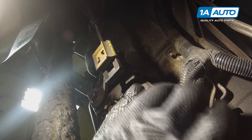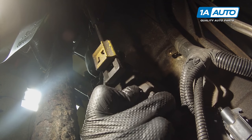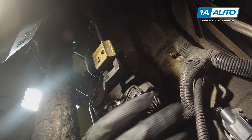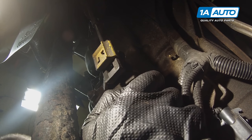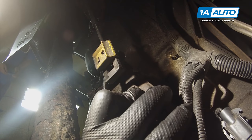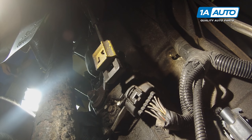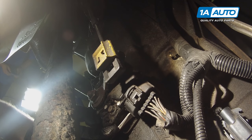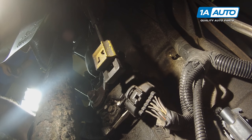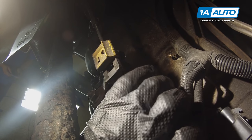Disconnect the electrical connector from the switch by pressing in the lock tab and pulling the connector off. It's a little tricky with the four-wheel drive and the front driveshaft here. Use a flat-bladed screwdriver to help pry it off, spray gently, and get it free.